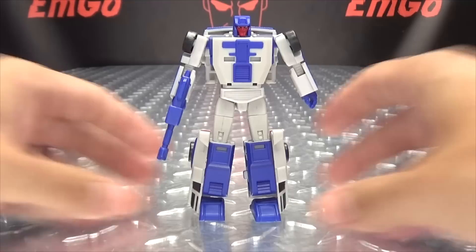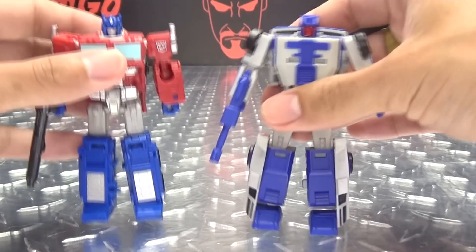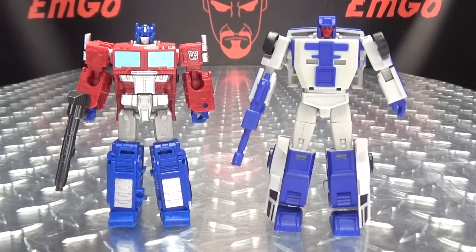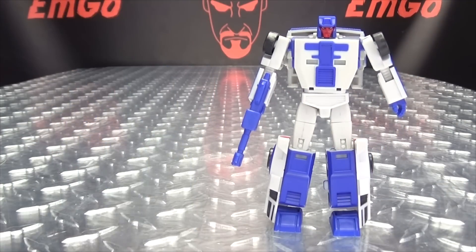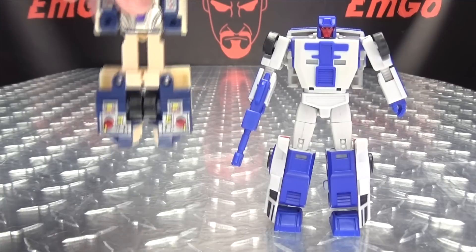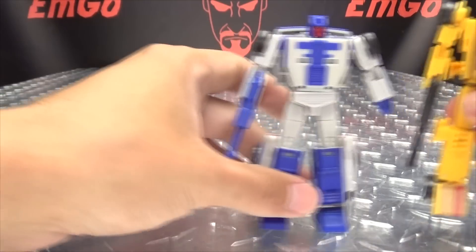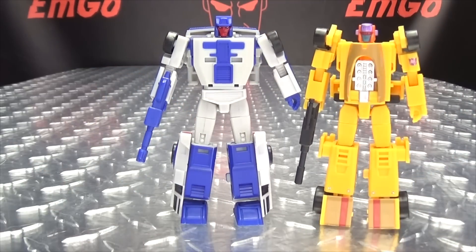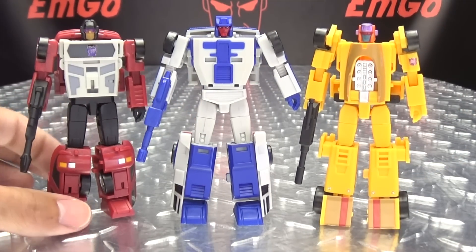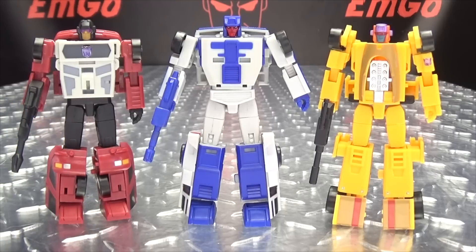So there you have that. For comparison, here he is with the Core Class Prime and with the Core Class Megs. Here he is with G1 Breakdown, because he's precious. And here he is with his fellow Stunticon compadres, amigos, his buddies, his pals — so we can see how the team is shaping up so far. And again, they look quite good together.